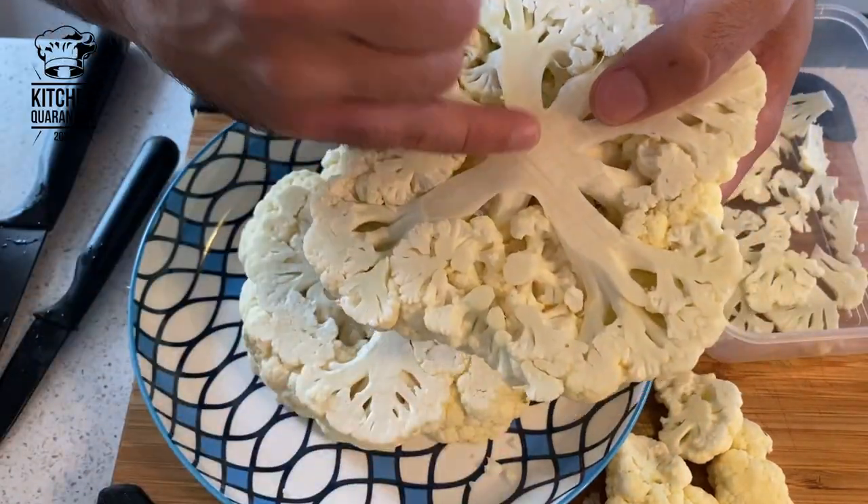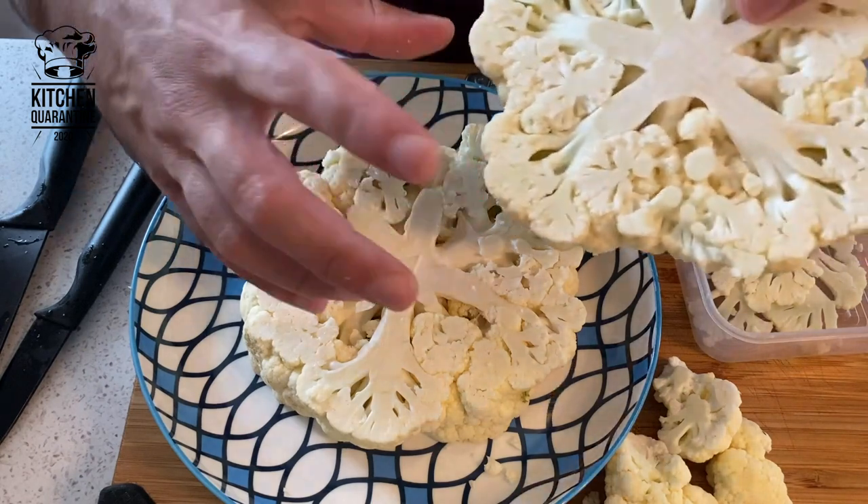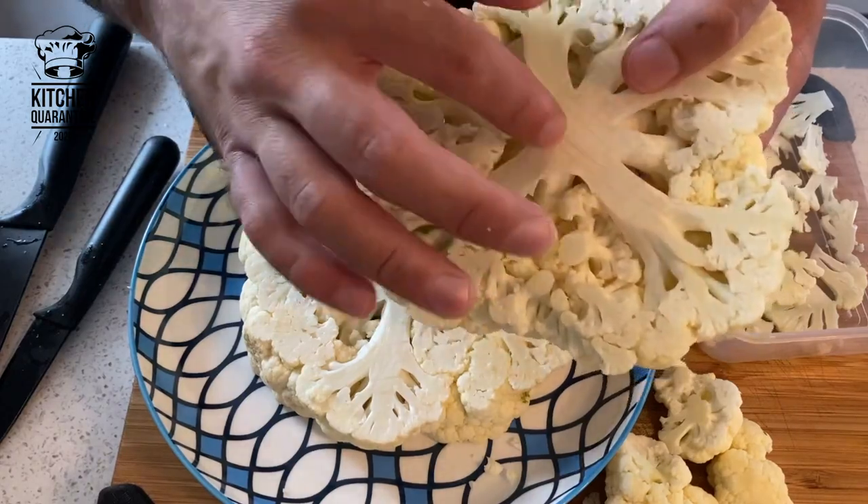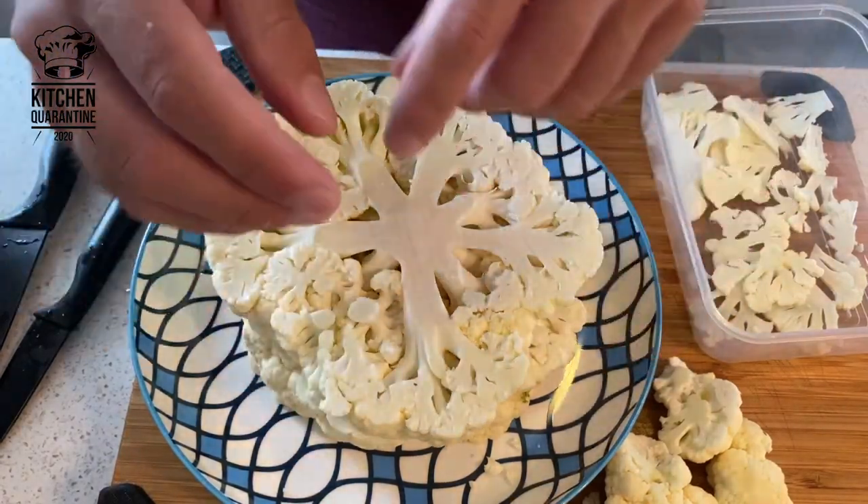It's also going to help it cook all the way through. From one small cauliflower I got two nice steaks. You want them to stay all together, and you're going to have a lot of trimmings.